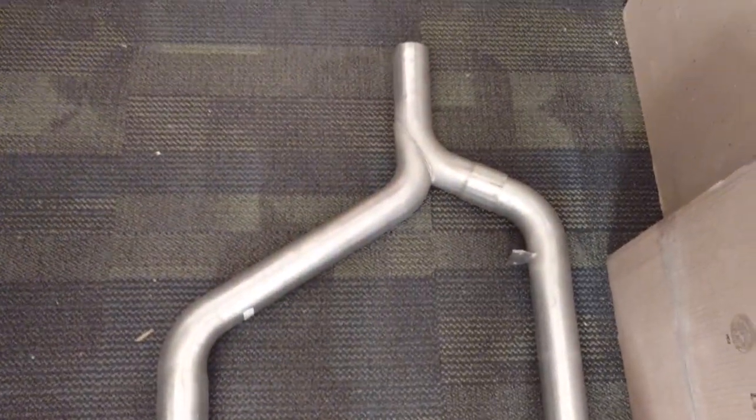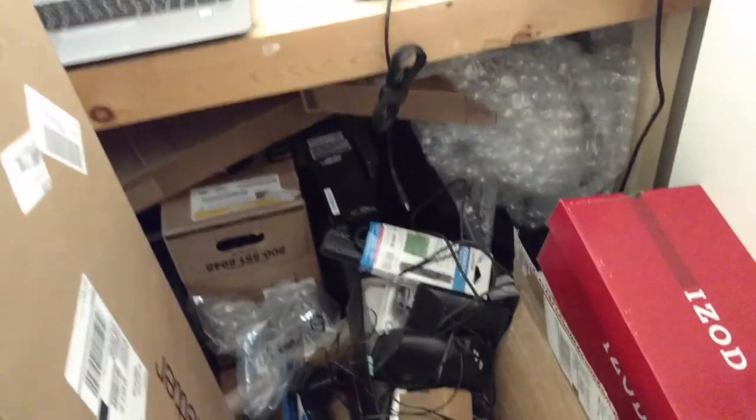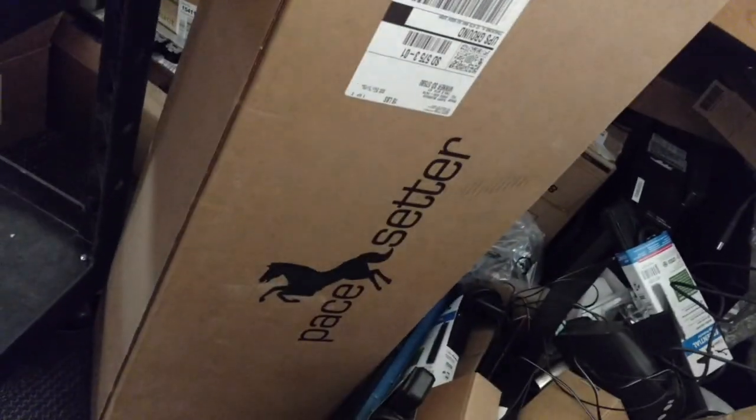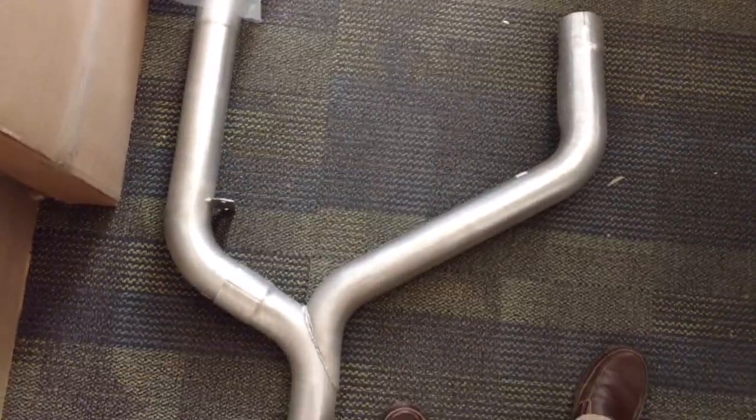I'm going to lay them on the floor here as a little mock-up. The other thing I have is the Summit Y-pipe. Pacesetter and Summit both make these Y-pipes. Here's the box that the Summit Y-pipe came in, which I thought was kind of interesting. That's the Y-pipe — this is aluminized. It's not ceramic coated or anything like that, it's aluminized steel.